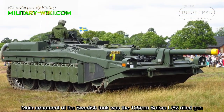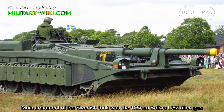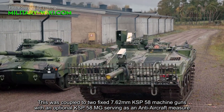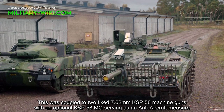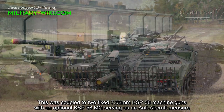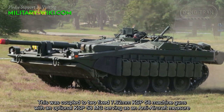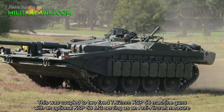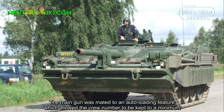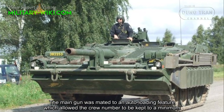The main armament of the Swedish tank was the 105mm Bofors L62 Rifled gun. This was coupled to two fixed 7.62mm KSB-58 machine guns, with an optional KSB-58 MG serving as an anti-aircraft measure. The main gun was mounted with an auto-loading feature, which allowed the crew number to be kept to a minimum.